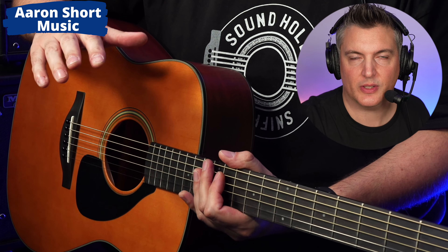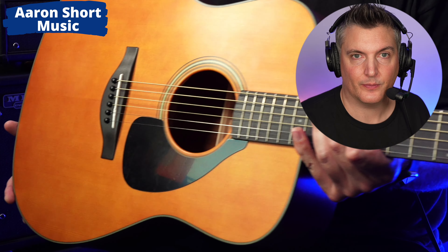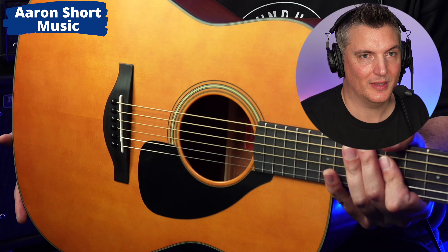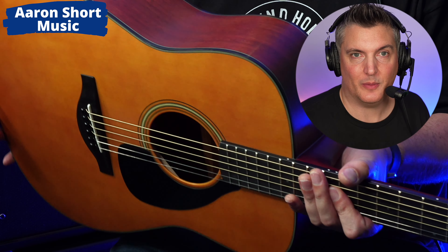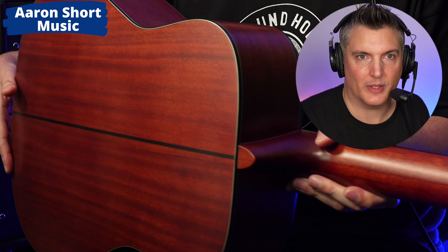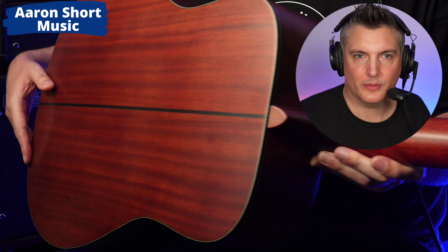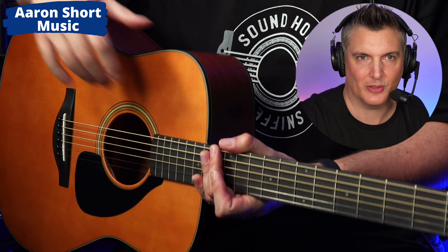This guitar is all solid wood and it's really nice looking wood as well. Check this out — that top is flawless. I'm seeing a lot of tops on other brands that cost a lot more money than this that are not that nice. And then the back and sides: solid mahogany, really nice grain — look at that. The quality here just shines off this guitar. By the way, it's a semi-gloss finish, not a full gloss finish.